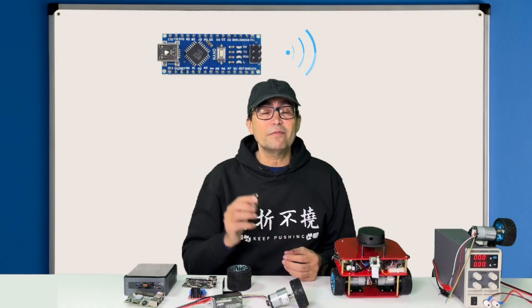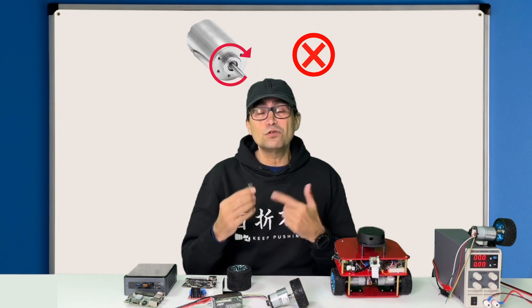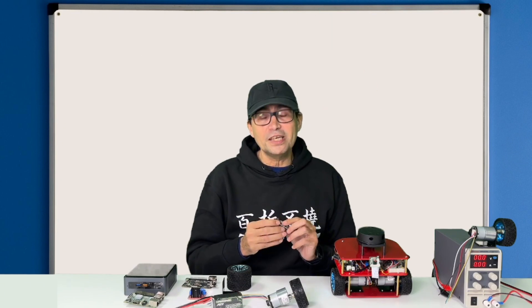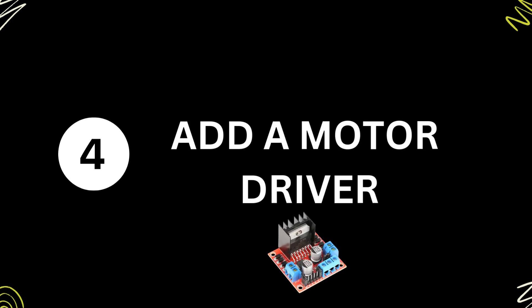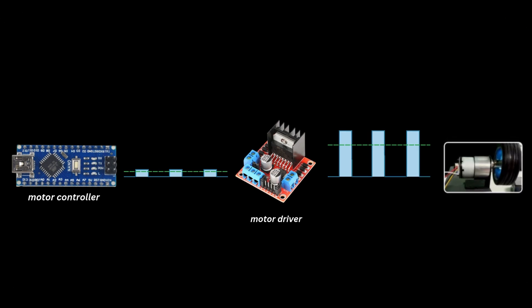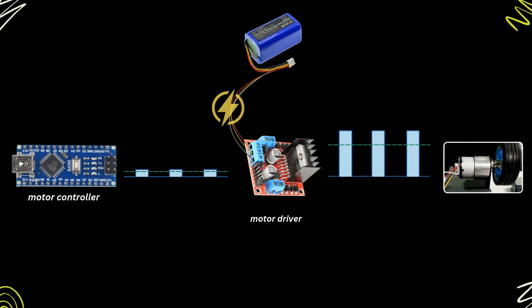However, the signal provided by the motor controller is very small and the motor cannot use it to spin. So we need to amplify this signal to higher values, and for that we need to add the motor driver. The motor driver is an amplifier — it gets a low value signal from the motor controller and converts it into a big value signal that can move the motor. The motor driver uses the battery to amplify the control signal, resulting in a PWM signal that can move the motor.